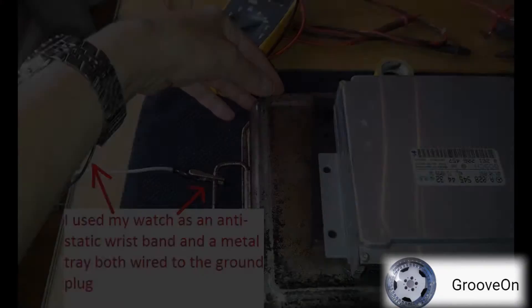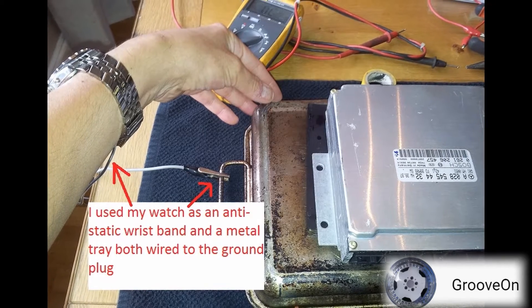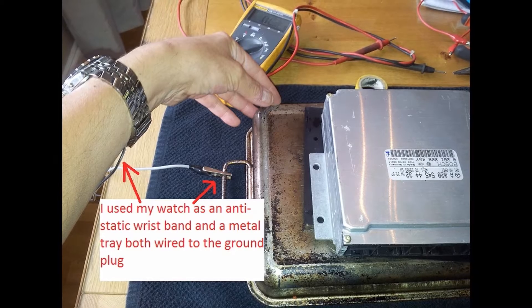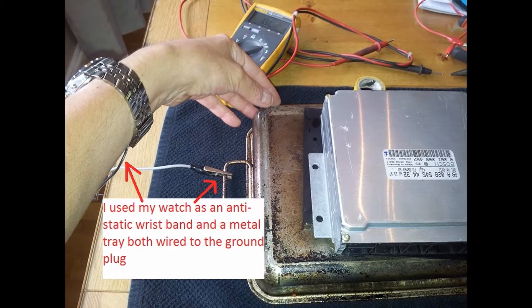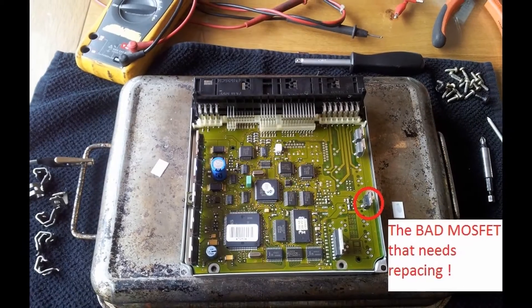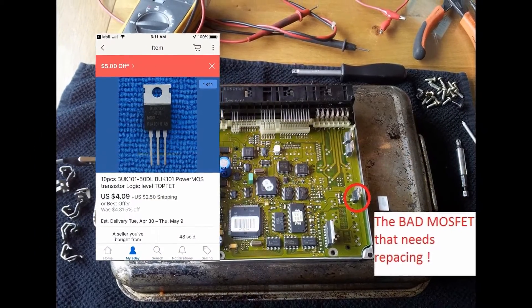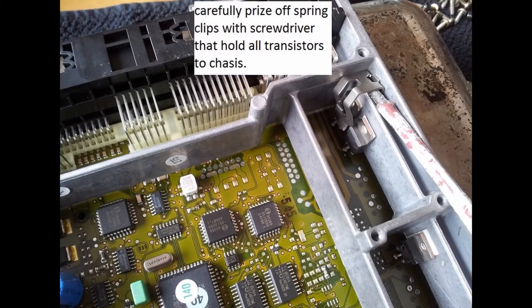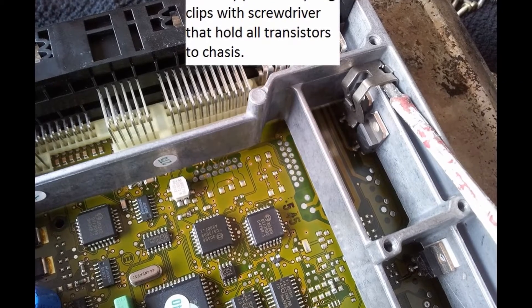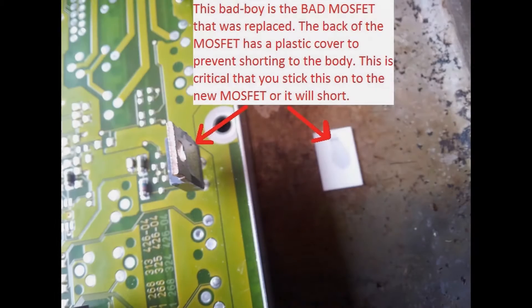Let's get this on the bench. I've connected an earthing strap to a wrist band to make sure I don't have any anti-static charge which could potentially damage the circuit board. The MOSFET we're going to replace is highlighted in red there. Just move these springs slightly with a screwdriver, keep them as you can reuse them - they need to be in there to keep everything secure.